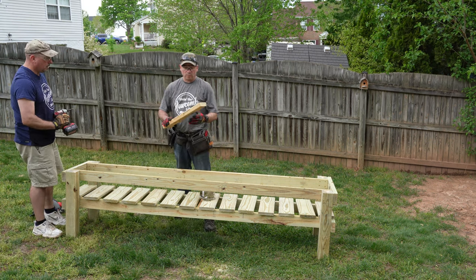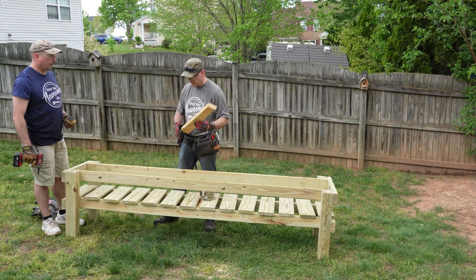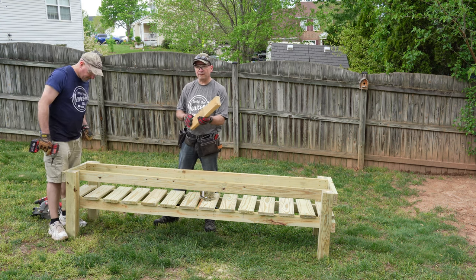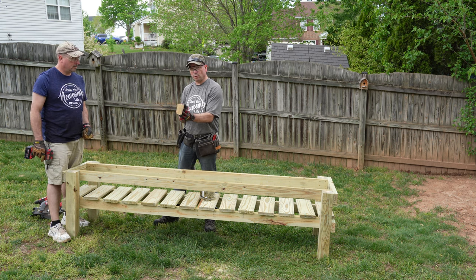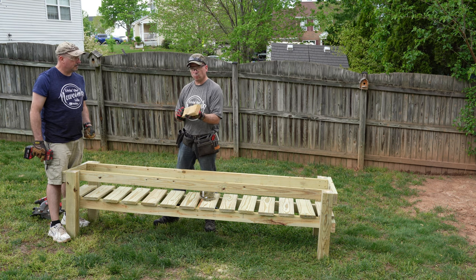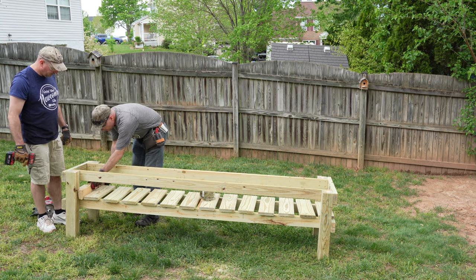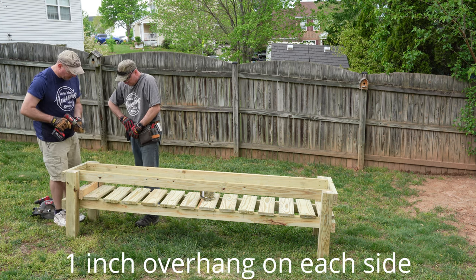Gary went and got a larger piece of scrap 2x4. That small scrap would have been fine, but this one goes the full length of that decking board. When you run the other decking board against it, you don't have to worry about it trying to sway or do anything you don't want it to do. This is the best way to know it is all squared up and will fit right. Make sure the ends come from the inside.